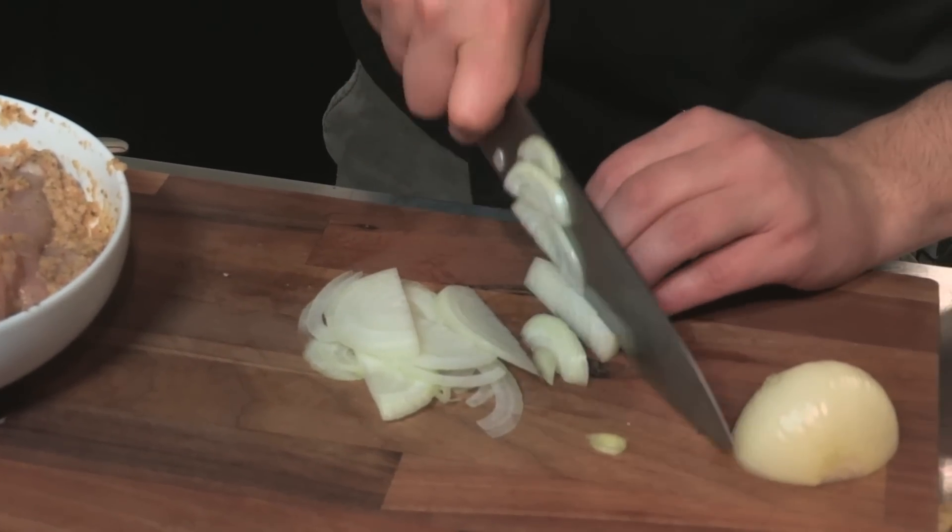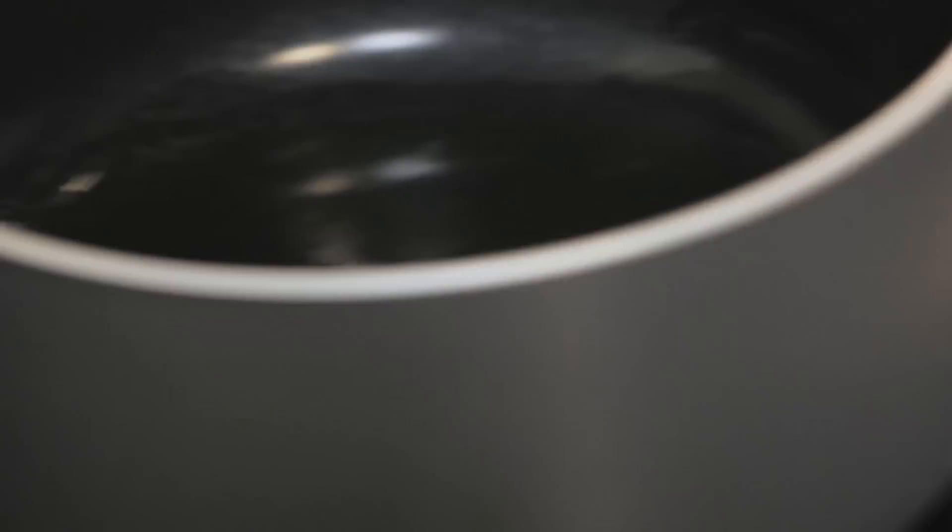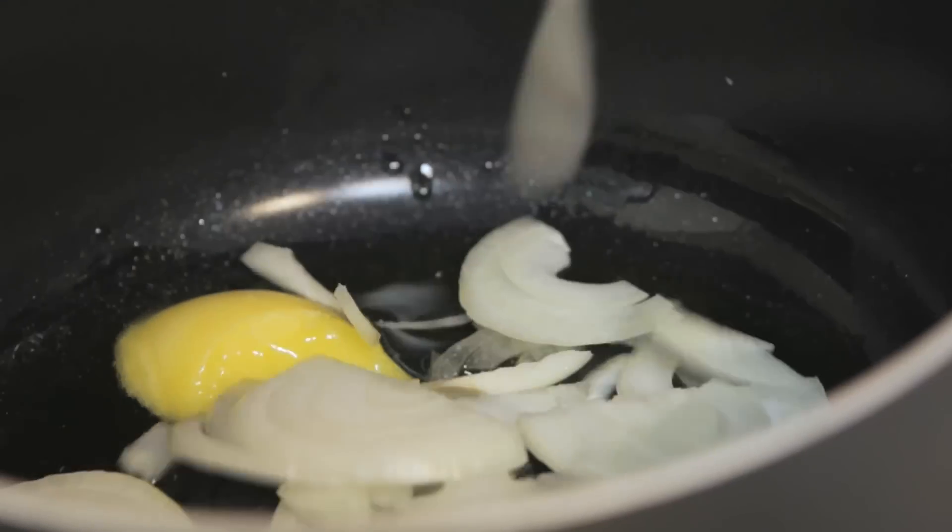In our pan, we've got some ghee — a couple of tablespoons of that. It's a fermented, clarified butter used a lot in Indian food. To that we can add our sliced onions, along with one cinnamon stick, and we're going to cook that until those onions go nice and translucent.